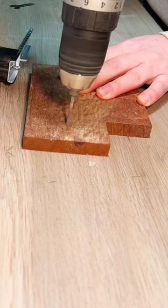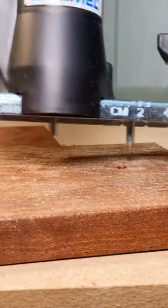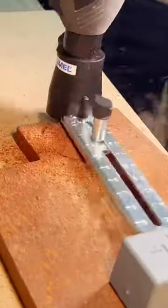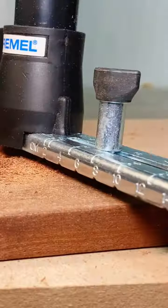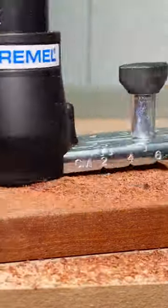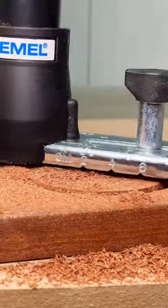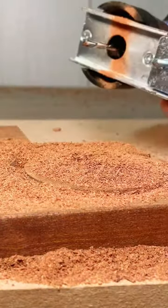Slowly lower the pin into the hole and start cutting. I'd start off going clockwise, then once you've got a bit of a groove in there, you can go clockwise and anticlockwise. It's just a matter of going all the way around the circle.